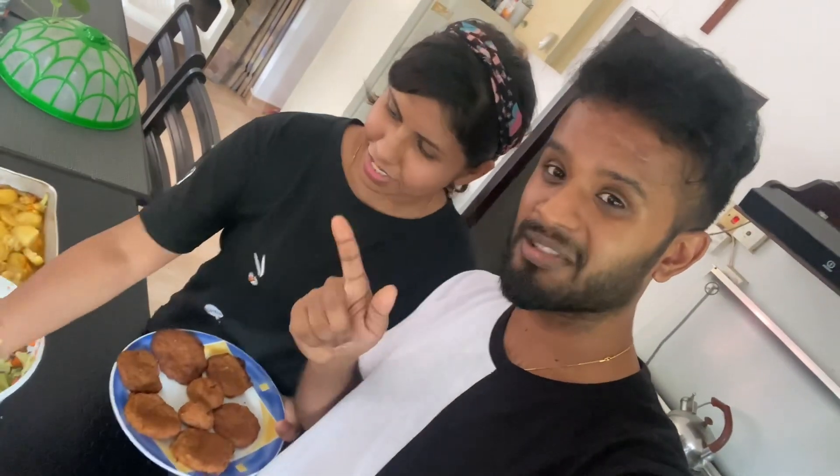This is our video. We will take a look at the meatball. Bye! Like, share, subscribe.